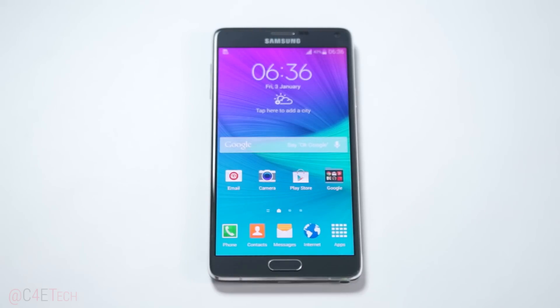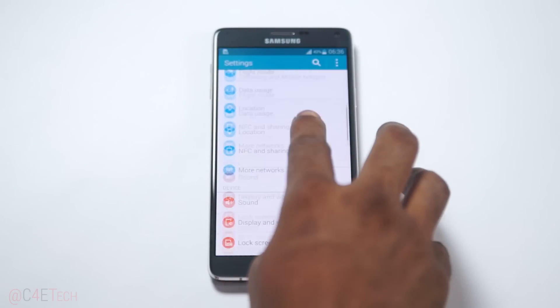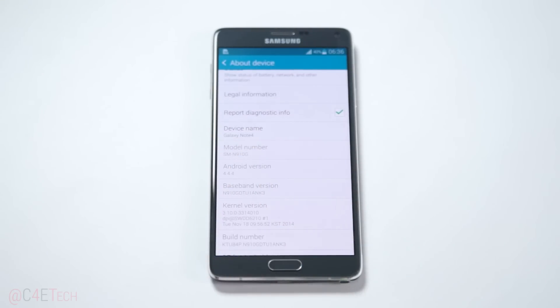Hey guys, Ash here from C4ETech, and today in this video I'm gonna show you how to root the Samsung Galaxy Note 4. This is applicable for a lot of variants, so the first thing you do is go into Settings, About Device and see what your model number is. Once you've noted this down, head on over to the download section in the description.